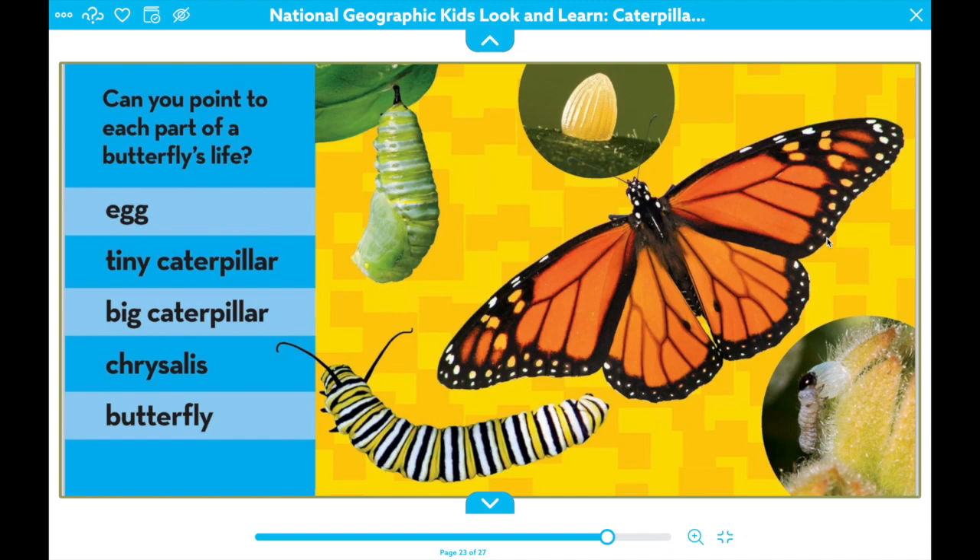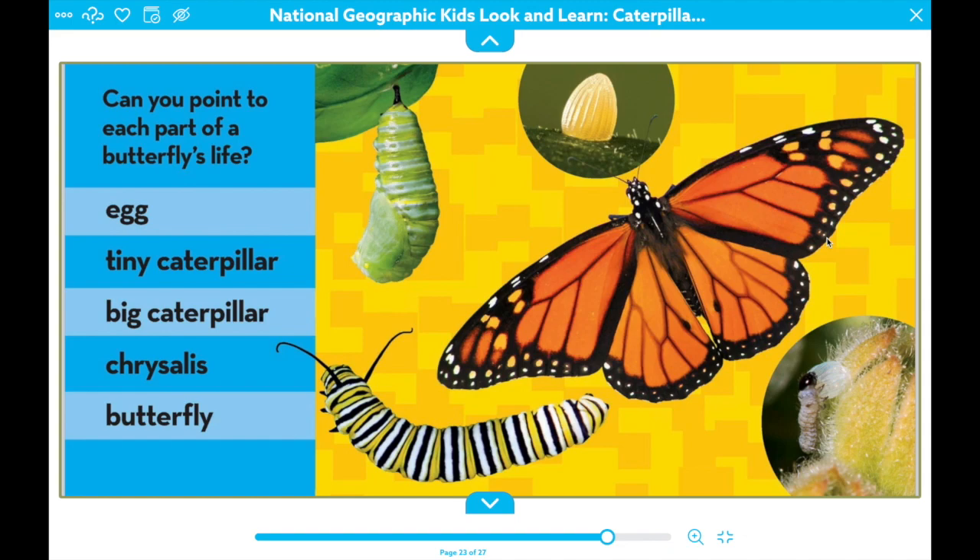So let's see if you can remember the different stages of the butterfly. First it's an egg. And then do you remember what pops out of that little egg? A tiny caterpillar. And then after it becomes a big caterpillar, that forms a chrysalis and turns into a beautiful butterfly. And that's the life cycle of a butterfly — a caterpillar to a butterfly.